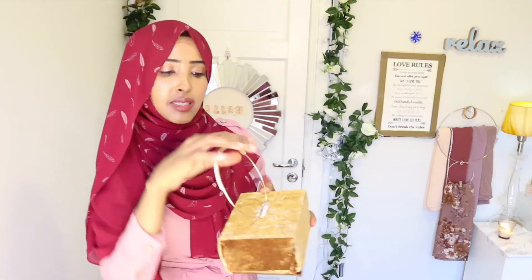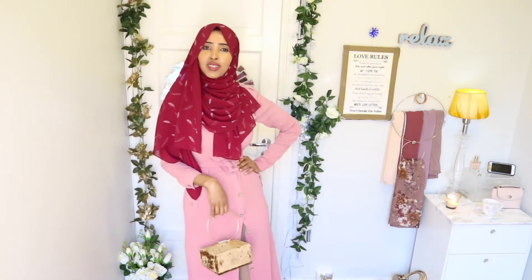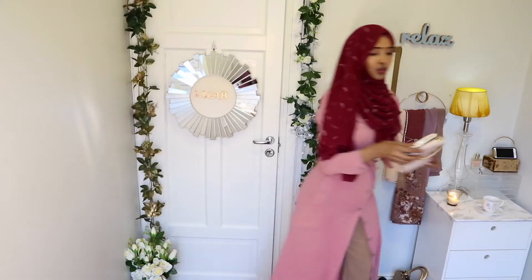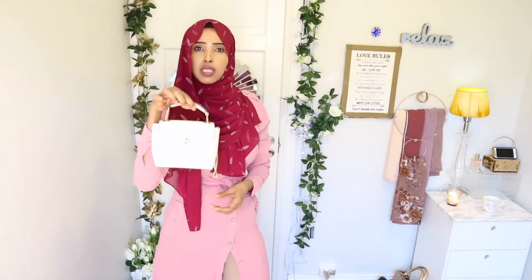So cute, you guys! But for the meantime, it's not really practical — but I will find a way for a more practical look. It's so cute, you guys, I'm gonna blend it out. I hope you guys can see. So you can just wrap it around — I love you! You can just take him with you like that — and it's so cute.